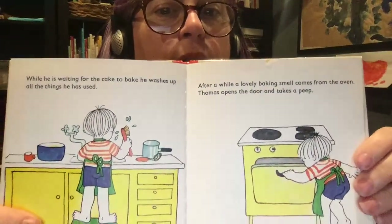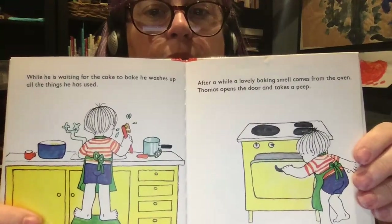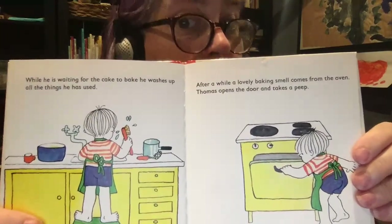While he is waiting for the cake to bake, he washes up all the things that he used. After a while, a lovely baking smell comes from the oven. Thomas opens the door and takes a peek.